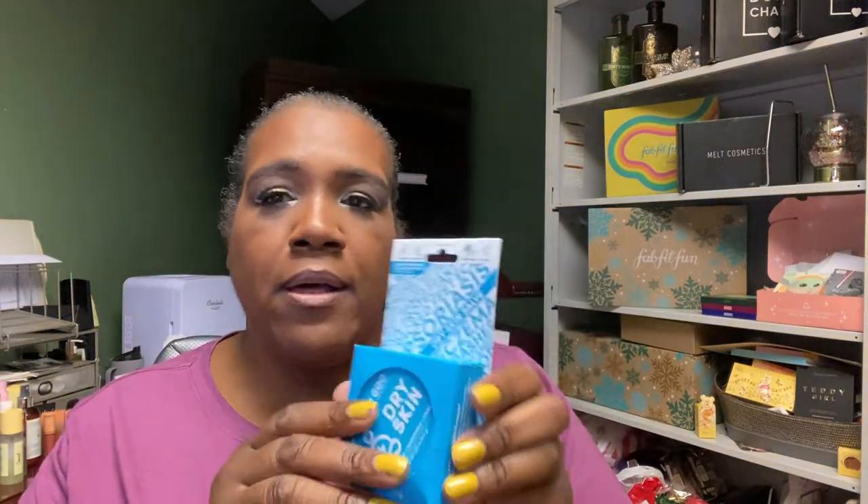Another brand you'll see all the time is Green Goo. This is their dry skin formula with calendula, chamomile, and jojoba oil — it's a balm. When you open it you can see it's a pressed oil-based balm. Usually goes for $5 or $7 in the sale.